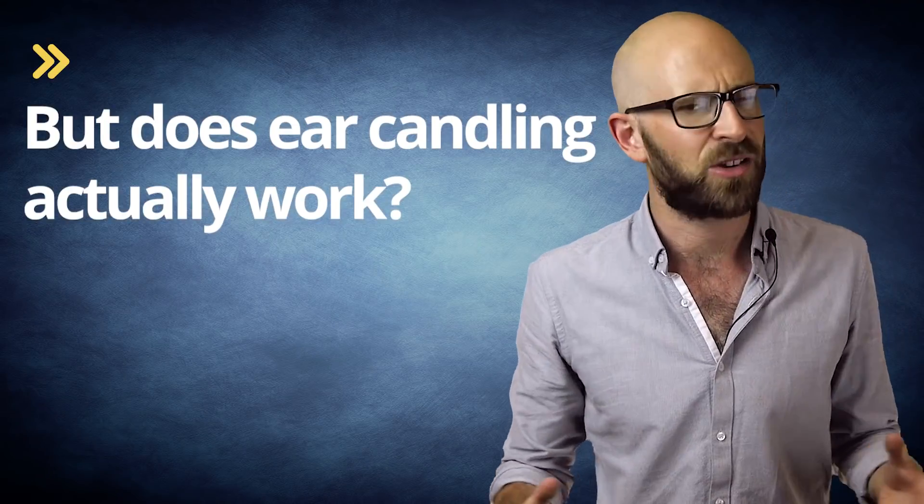Described by medical professionals as bogus, a solution in search of a problem, and a triumph of ignorance over science, the method of removing earwax that employs heated beeswax, known as ear candling, is a staple treatment for many when their ears get clogged up. But does ear candling actually work?